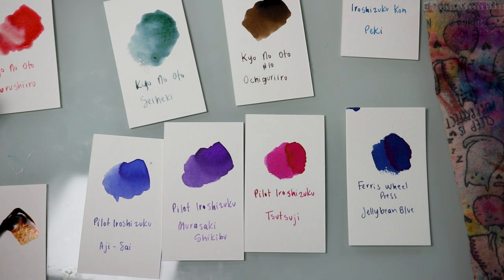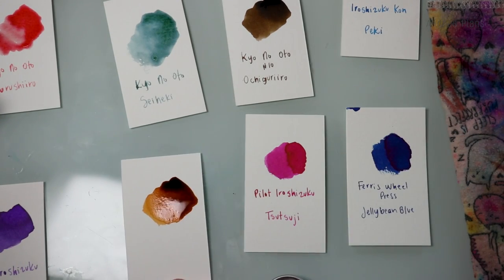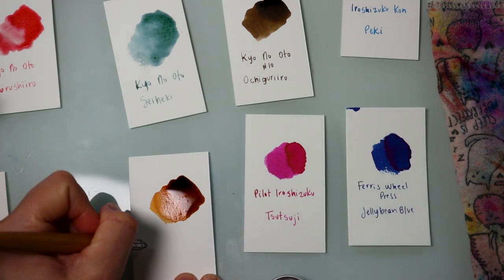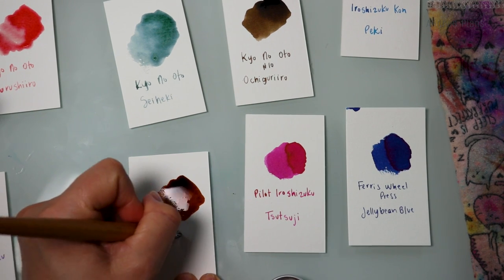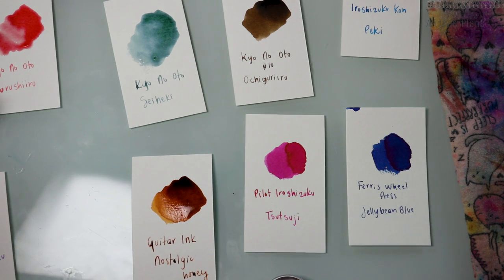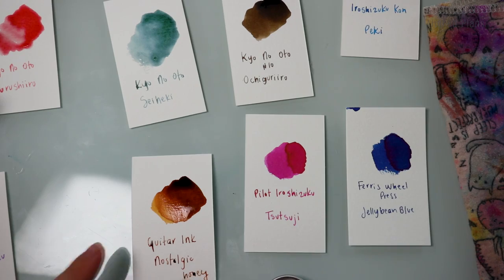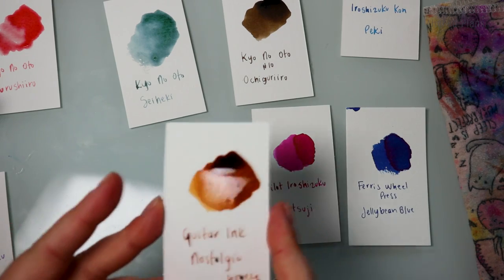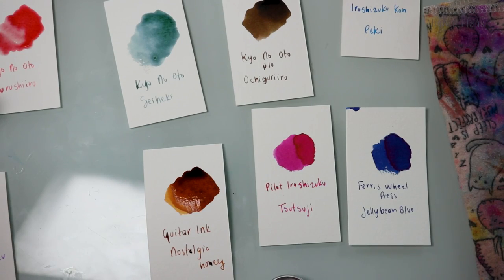So this is Nostalgic Honey — and it's not Troublemaker, it's Guitar. Very beautiful. I mean, honestly I can literally go for this color at any time. It's just so beautiful and rich.